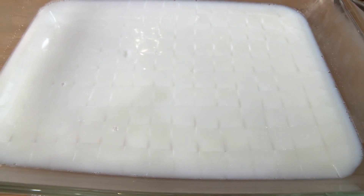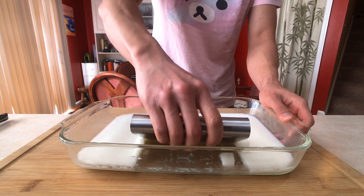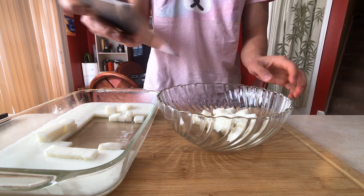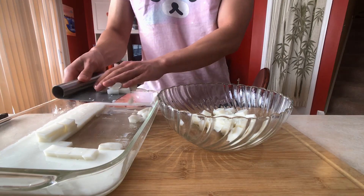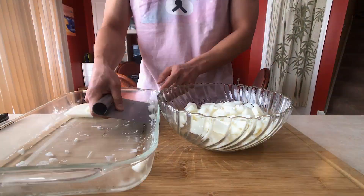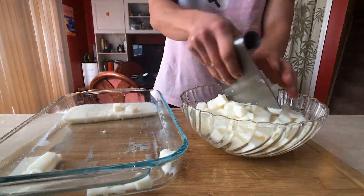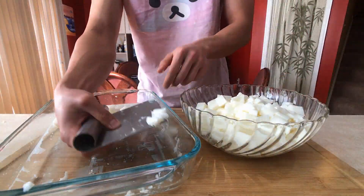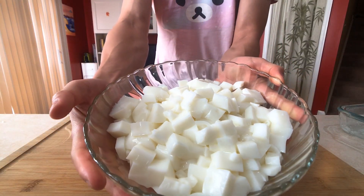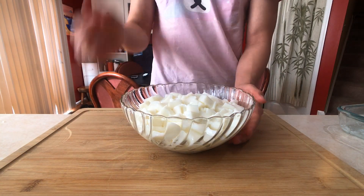Beautiful cubes of almond jelly ready to be served. Very carefully, use a flat edge and scoop up the jelly from bottom to top. Transfer that into a serving bowl — careful not to break it too much. Same with the second tray; make sure you leave no jelly behind. Our perfect bowl of almond jelly with a stunning white color — good enough to eat on its own. So delicious.